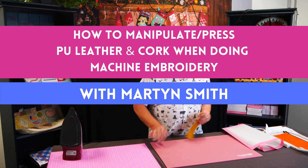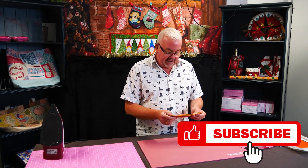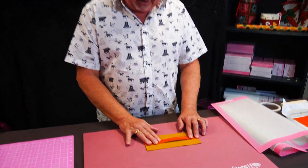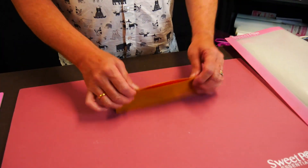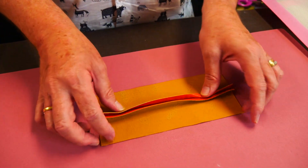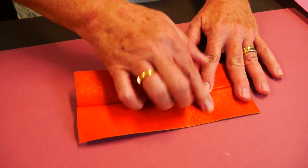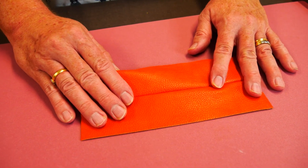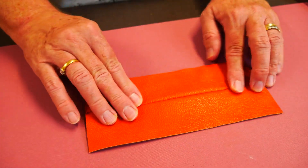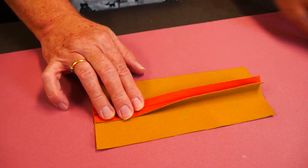We're going to look at how we deal with pressing PU, cork, and any sort of vinyl product. We sometimes need to open the seams, but you can't just put an iron onto it because you're going to melt it. Some PUs or corks might have foiling on them and they are very heat sensitive - they do not like heat. So we sometimes need to press seams open, especially when we're making projects.